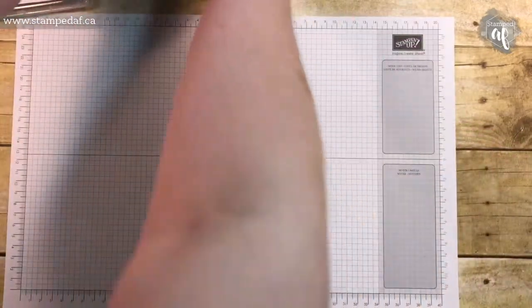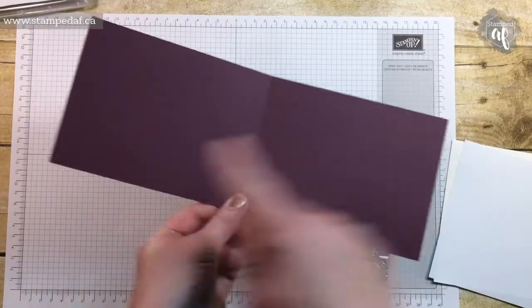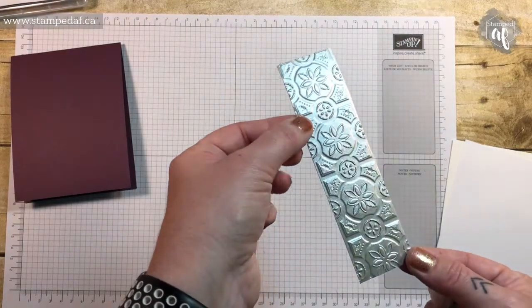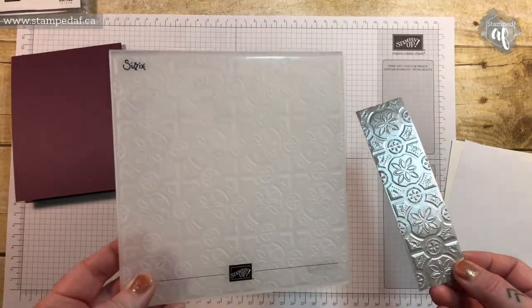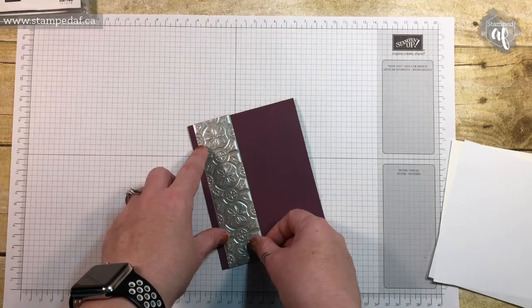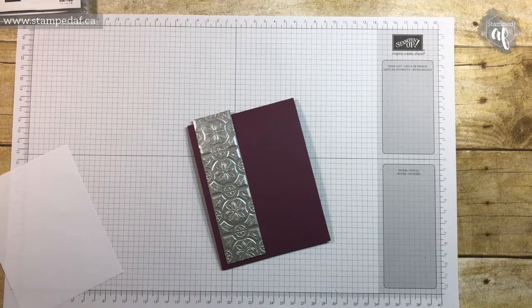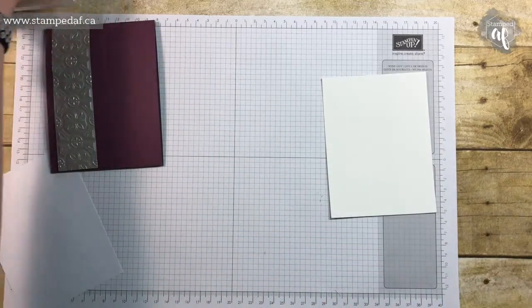You can change it up to any colors — they both look stunning. So I have got an A2 card base in Fresh Fig, 11 by 4 and a quarter, scored in the middle at 5 and a half. I already cut a piece of the galvanized paper and embossed the whole thing, so this is just a strip of that using this embossing folder. If you join me for my holiday bingo on Friday, September 28th — if you live in Winnipeg or anywhere in the area — registration will be opening shortly. It will be at the Park West Hotel, and that Tin Tile embossing folder will be one of the prizes. I will put the registration link below.